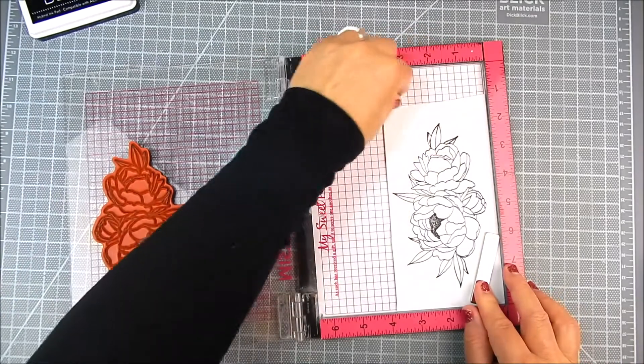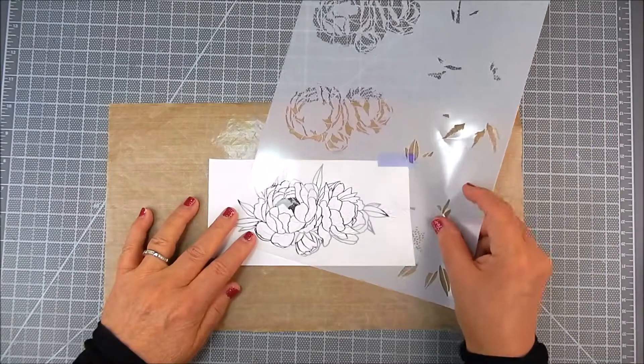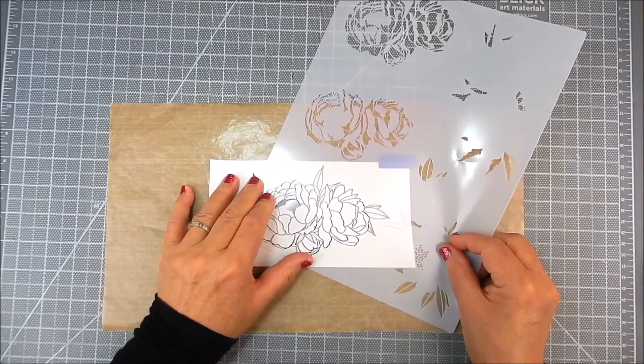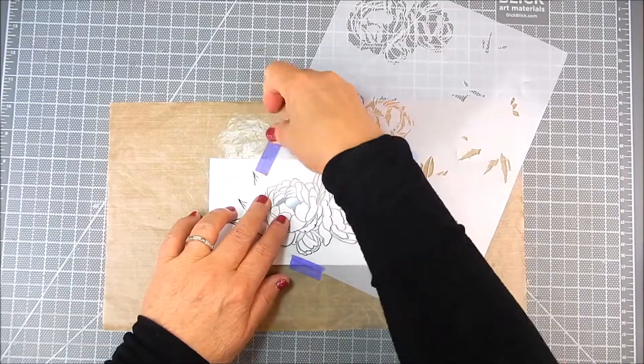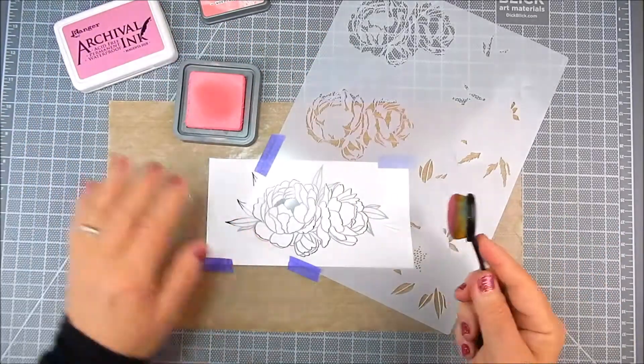I did two or three passes of the flowers for that. Now I'm lining up that first bottom layer of the stencil right over the stamping, and I'm going to use Distress Oxide ink.